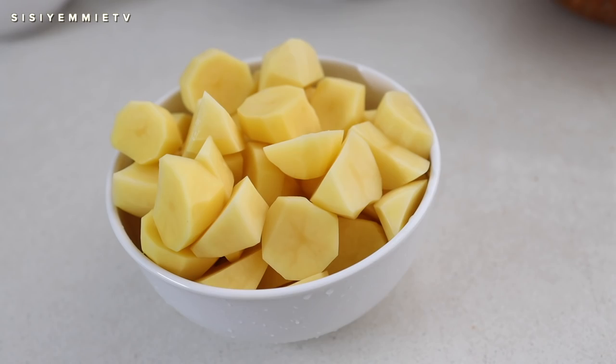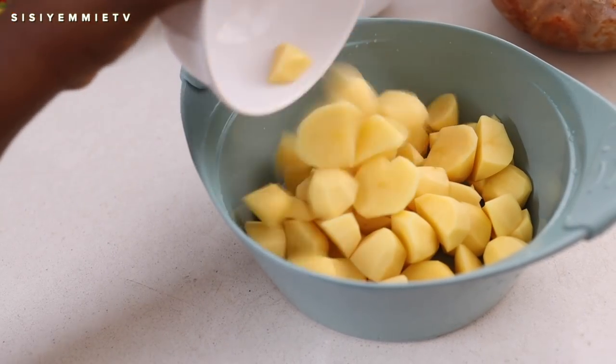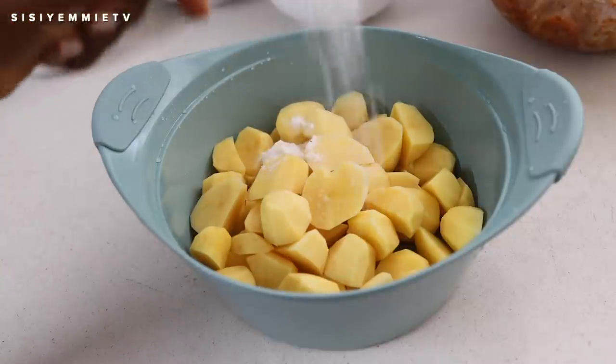Now that the potatoes are chopped, I'm going to put them into a bowl. I will add some water, add some salt, and allow it to cook till it is tender.